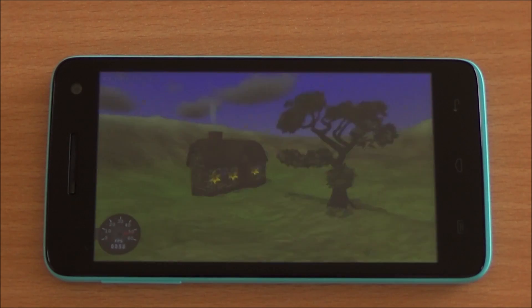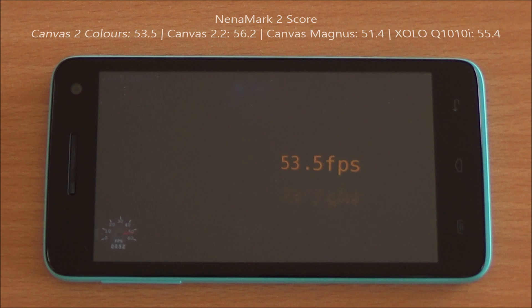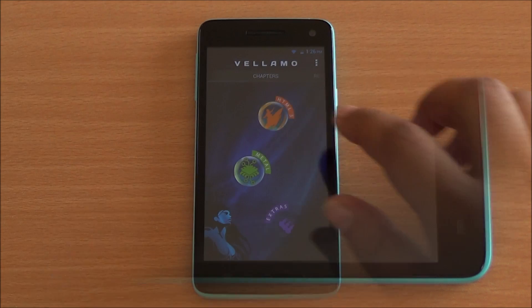Now we are running Nenamark 2, which will test the graphics processing unit and give us an FPS score. We got 53.5 FPS, meaning high-end games should be very easily playable on this device, which is what we expect.